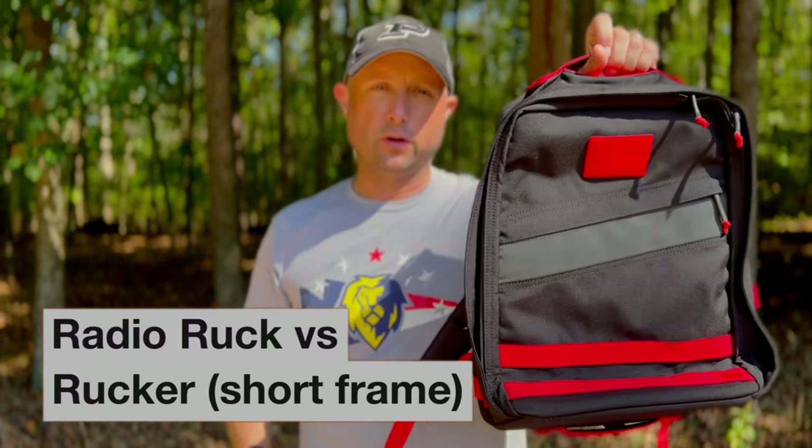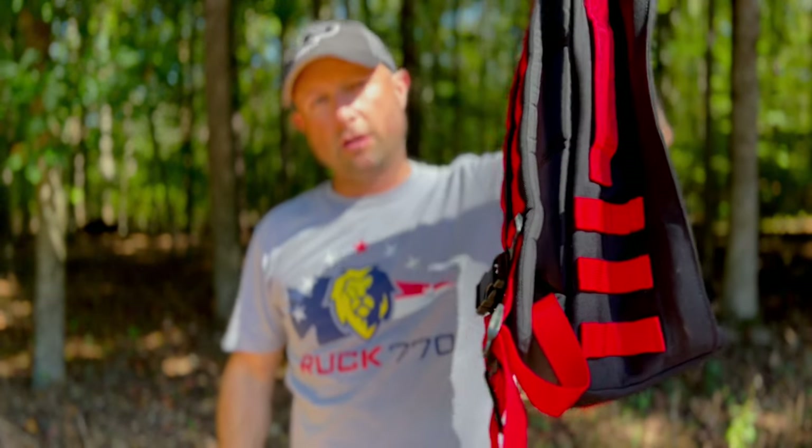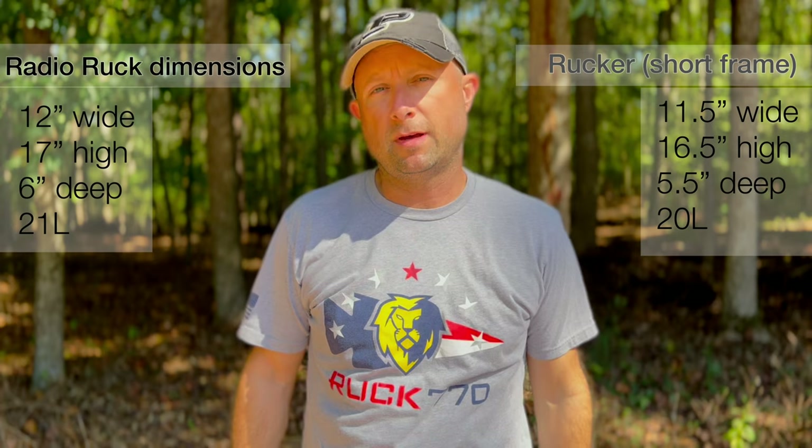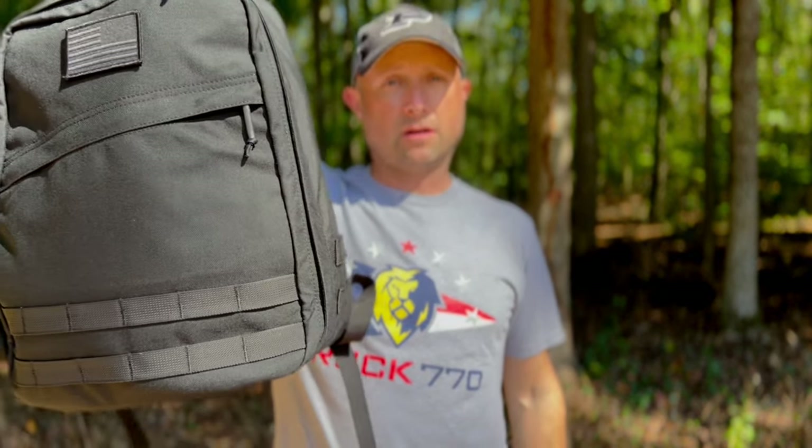Comparing the Radio Ruck to the Rucker 3.0 short frame — both have two rows of MOLLE on the front. The Radio Ruck has two rows on the side while the Rucker 3.0 has three, because you need three rows to mount the waist belt. Interior dimensions are about a half inch different in height and width; the Rucker 3.0 is significantly shallower and is a 20-liter versus the Radio Ruck's 21 liters. For shorter frames, the Radio Ruck is a great option.